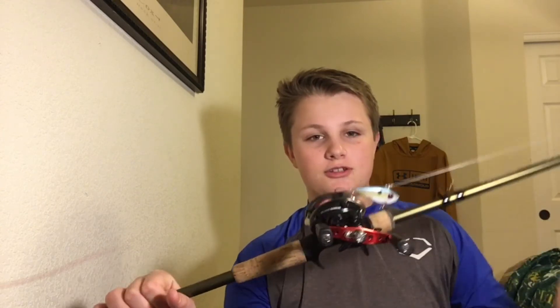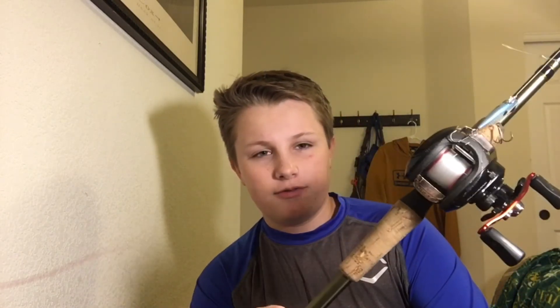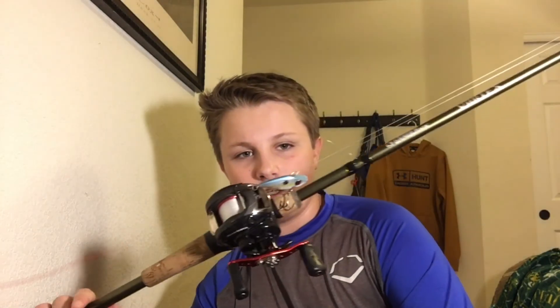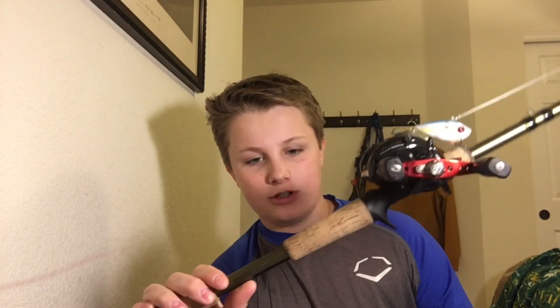I'm pretty much just going to be using it with jigs, crankbaits, bigger Texas rigs — stuff like that. So yeah, that's my review on the Gander Mountain Vortex rod. Hope you guys liked the video, thanks for watching, and I'll see you guys next time on another episode of STHTV.